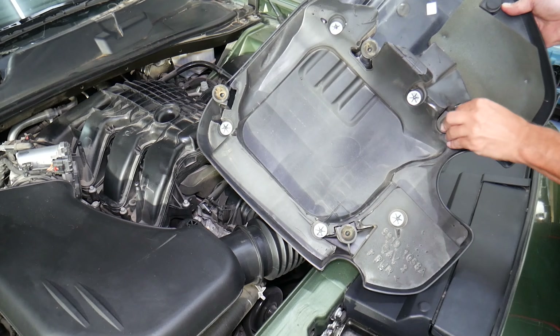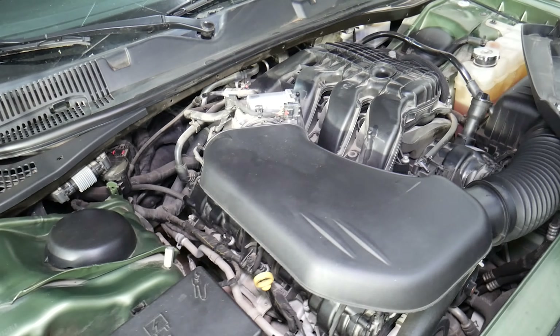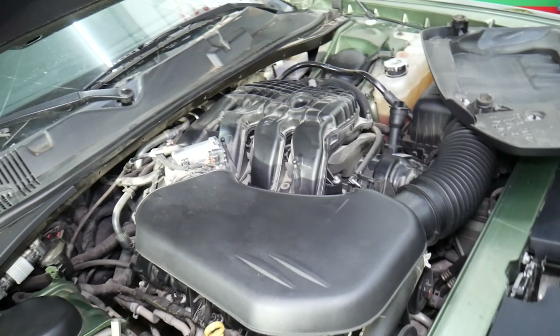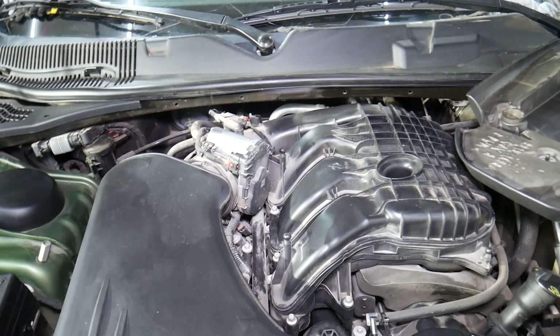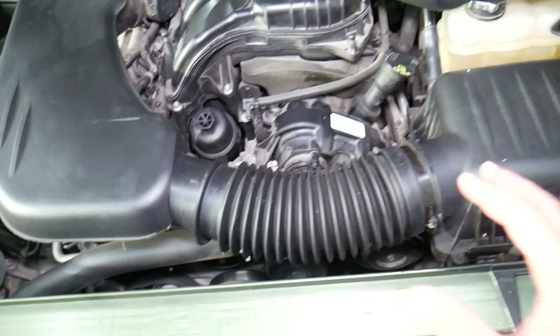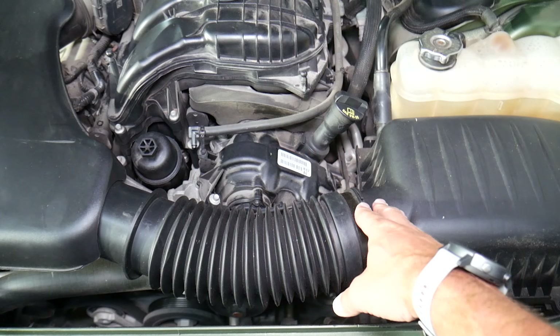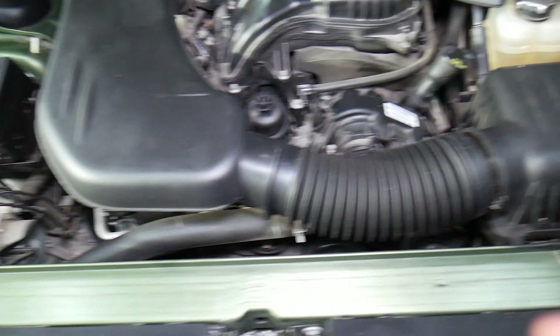Now let's explain: many cars have an intake air temperature sensor that is integrated in the mass airflow sensor, also known as a MAF sensor. This car does not have a MAF sensor. The MAF sensor calculates the volume of air going to the engine, but instead this car uses a separate intake air temperature sensor.